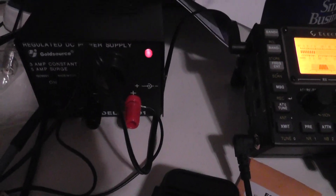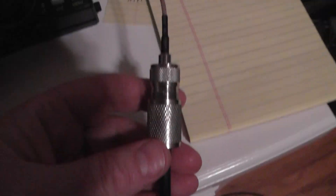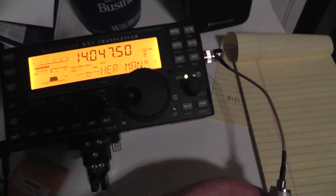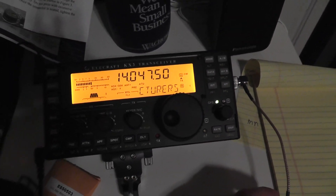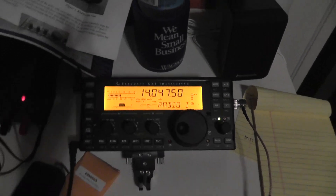I've got it set up now running a little power supply — 3 amp continuous, 5 amp surge — and I'm running a 90-degree BNC to UHF adapter. My XYL is great because I can have my ham station wherever I want. I've got a nice one upstairs, but this way I can be in the family room.